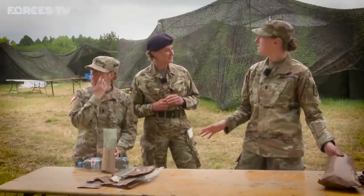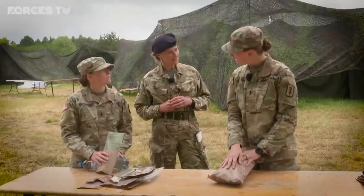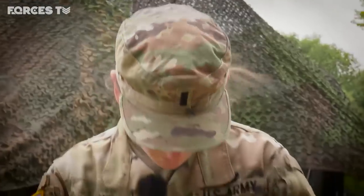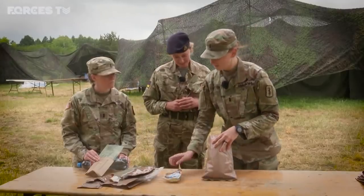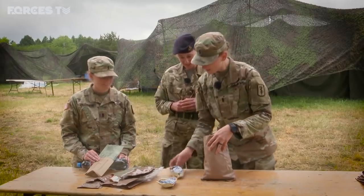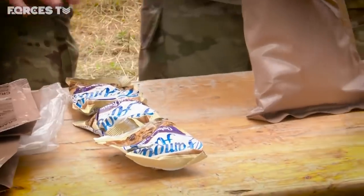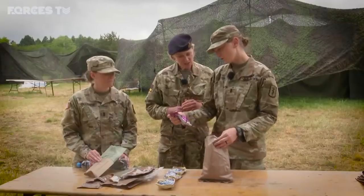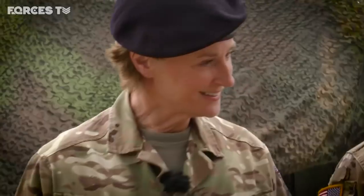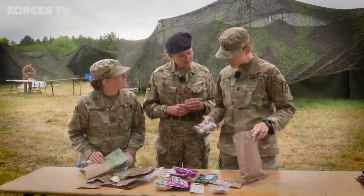Vegetarian MREs are actually the best ones. Oh okay, I need to remember this — they come with lots of snacks. This is a ravioli. This one has some really good snacks in it. We've got some oatmeal. I'm thinking about becoming vegetarian all of a sudden. They really do have the best snacks. Do you have a lot of overweight vegetarians as well? M&M's! These are the best ones.